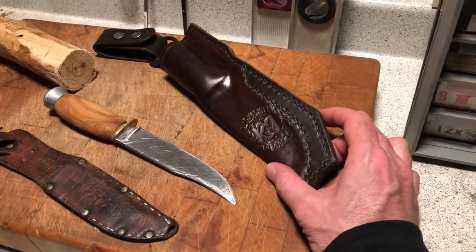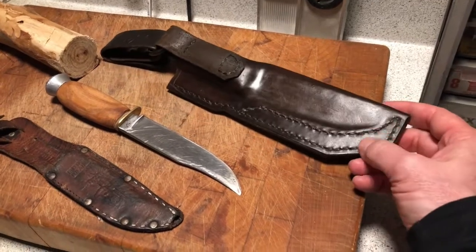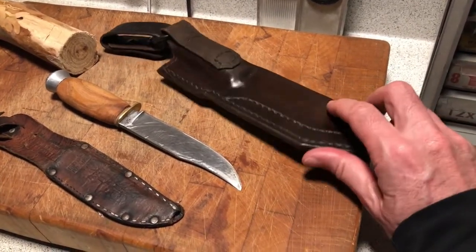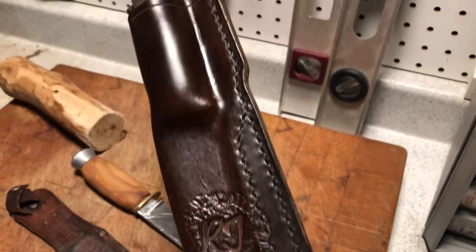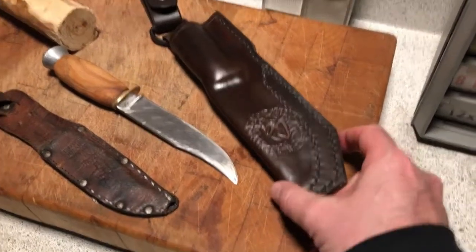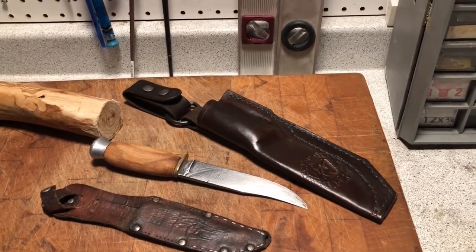This was a really exciting project for me. I really enjoyed doing it and it was my first experiment with leather work. I think it turned out really nice — I'm so happy with it. It's such a nice sheath.